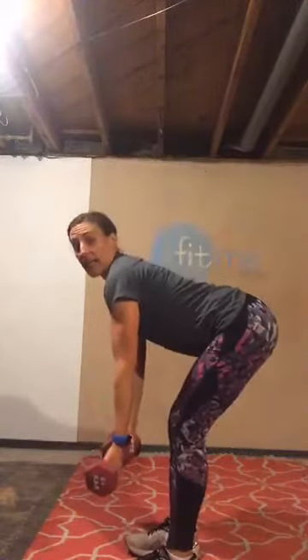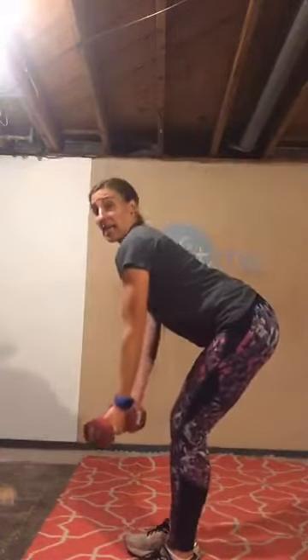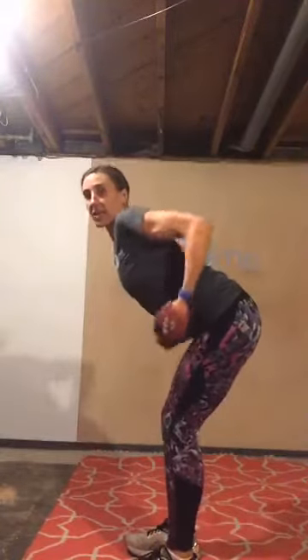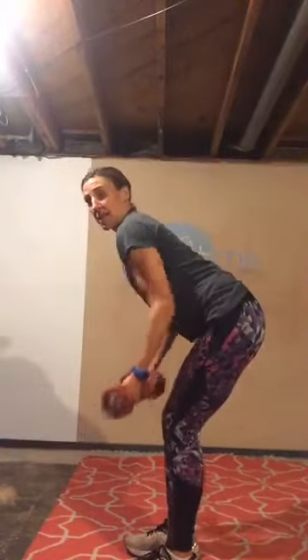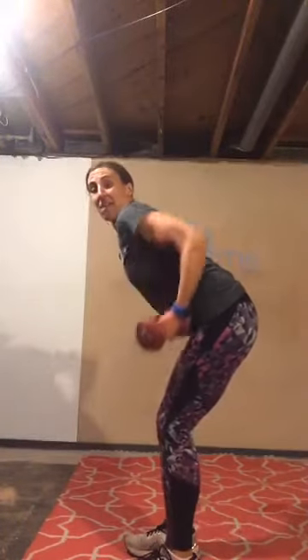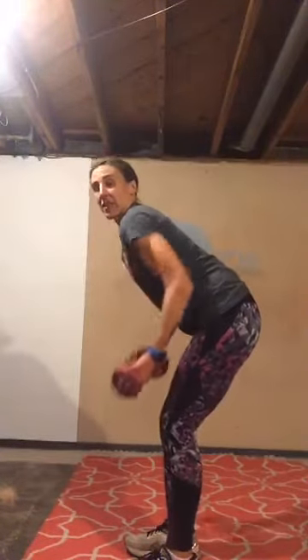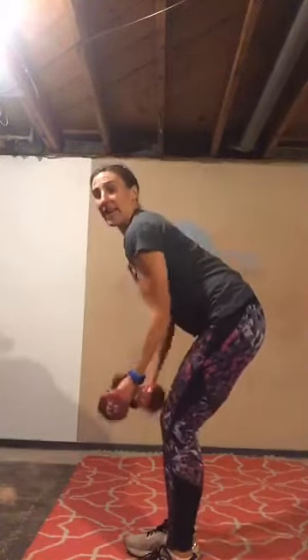Bring that back foot in. Hinge forward, palms facing me — we have an underhand grip row. Palms are forward, elbows drive straight back. Flat back, ready. Pull, release. Weight is in your heels, knees should be over your ankles. Drive those elbows back and up high. Shoulder blades into your spine so you're not rounding. Great job guys, set your weights down.